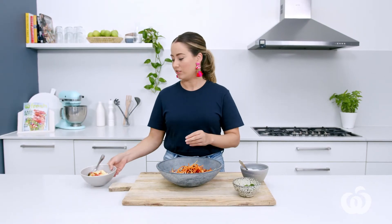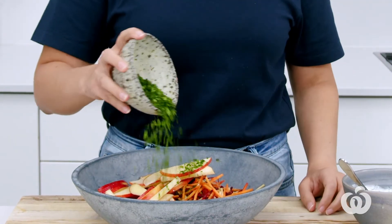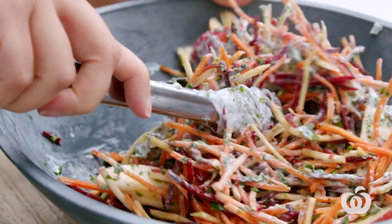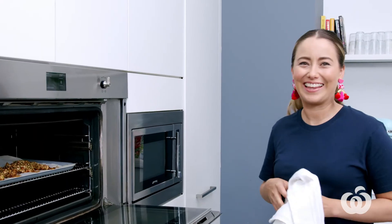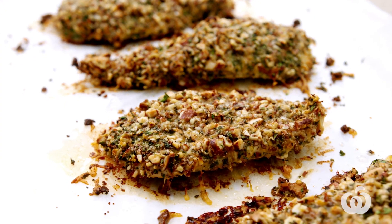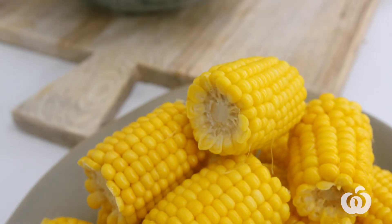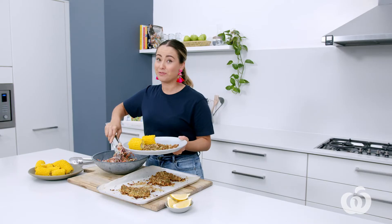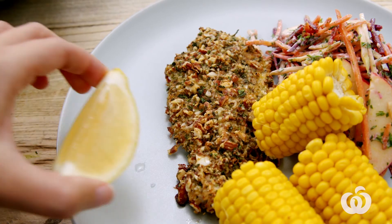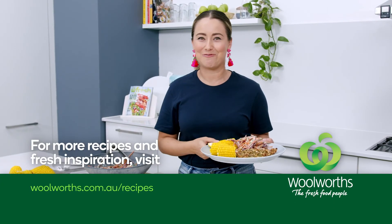It's time to dress the slaw. I'm putting in those apples, the rest of that parsley, and the dressing. They look good — look at them, golden, cheesy, crispy, delicious. Serve up that schnitzel with a good helping of steamed corn, heaps of that beautiful colourful slaw that we made, and to finish, just a little lemon wedge. This easy, healthier chicken schnitzel will be a new family favourite.